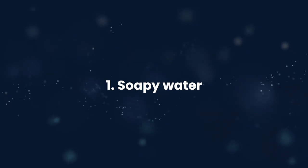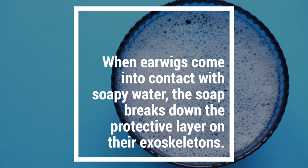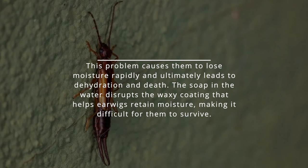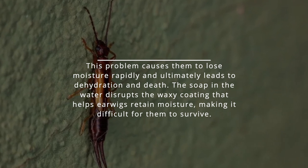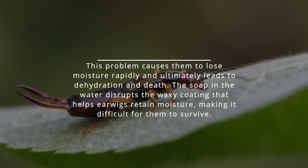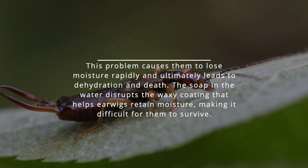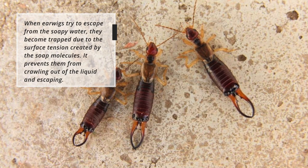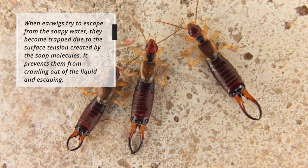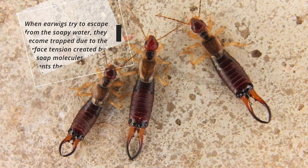1. Soapy water. When earwigs come into contact with soapy water, the soap breaks down the protective layer on their exoskeletons. This causes them to lose moisture rapidly, ultimately leading to dehydration and death. The soap disrupts the waxy coating that helps earwigs retain moisture, making it difficult for them to survive. When earwigs try to escape from the soapy water, they become trapped due to the surface tension created by the soap molecules.